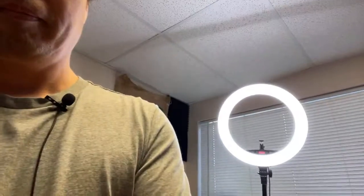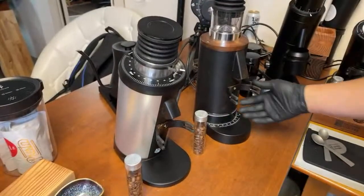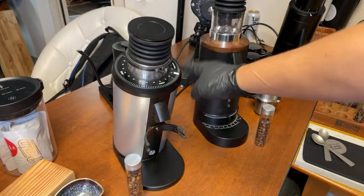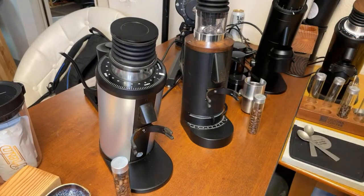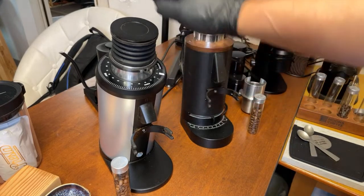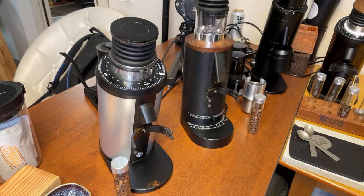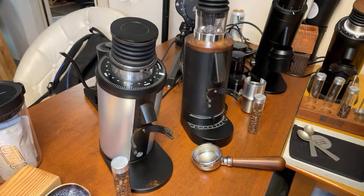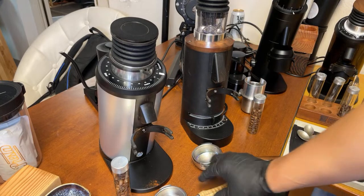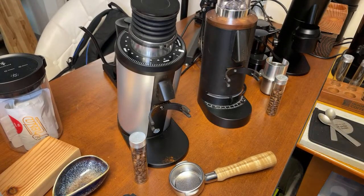I'm going to be using IMS filter baskets — two identical baskets fitted with IMS — to compare both at the same time. I'm using the DF64P, which is made for espresso only. The regular DF64 is very versatile and can do espresso all the way up to filter coffee, but the DF64P is espresso only.